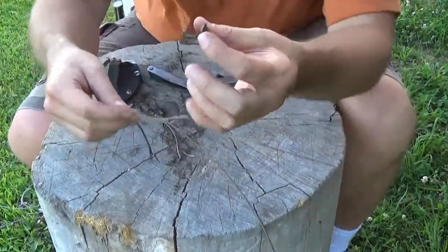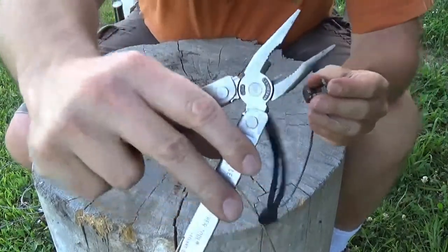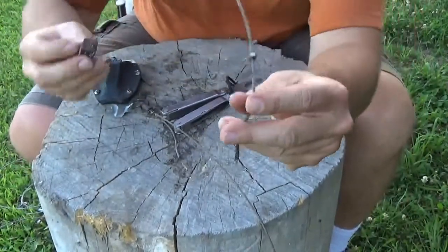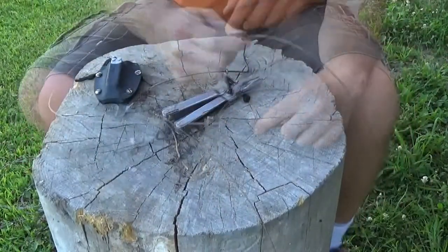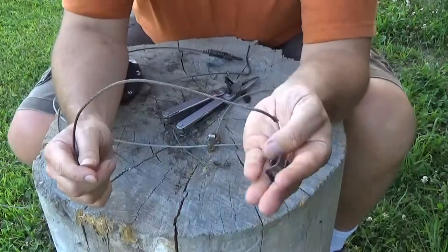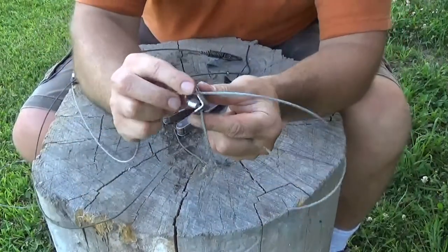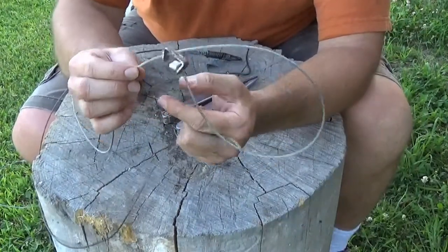It took some doing, but the pliers are unharmed and I've separated the lock from the damaged cable. When assembling one of these locks, it helps to have a new snare available so that you don't get the lock on backwards.